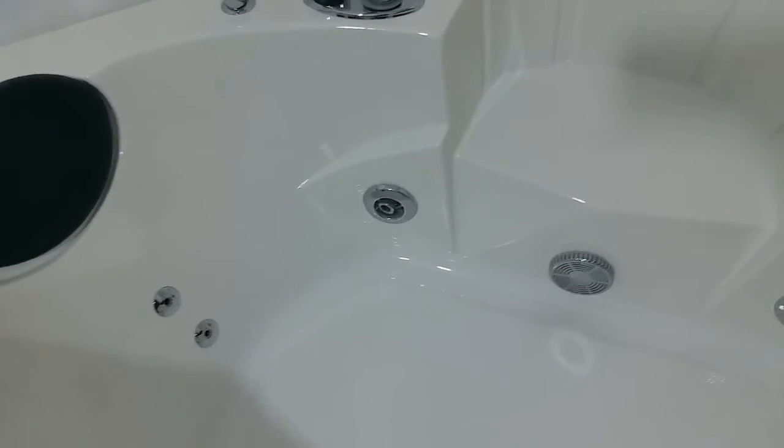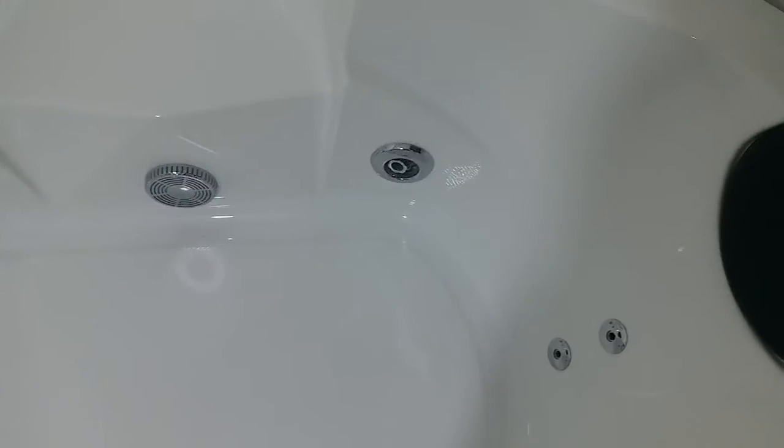We have the big master jets — four pieces of them — and also four pieces of small jets on the side.